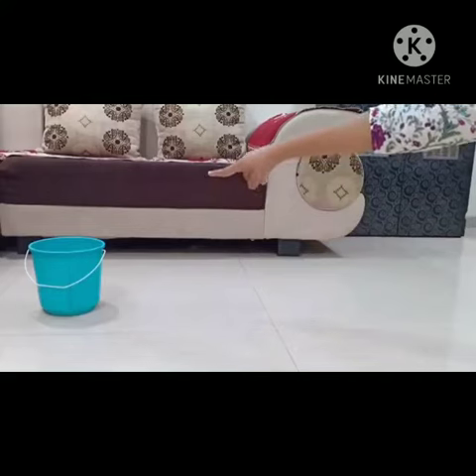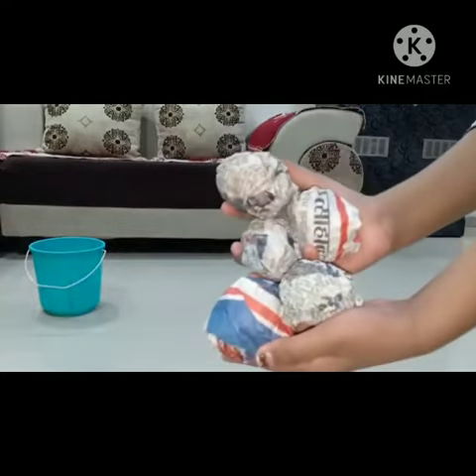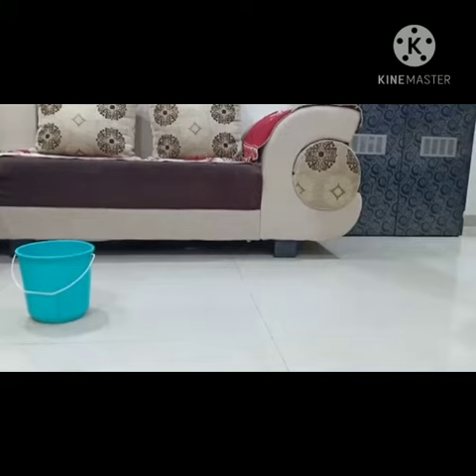Now you have to throw the newspaper balls in the bucket like this. Let's start. Throw the ball in the bucket.